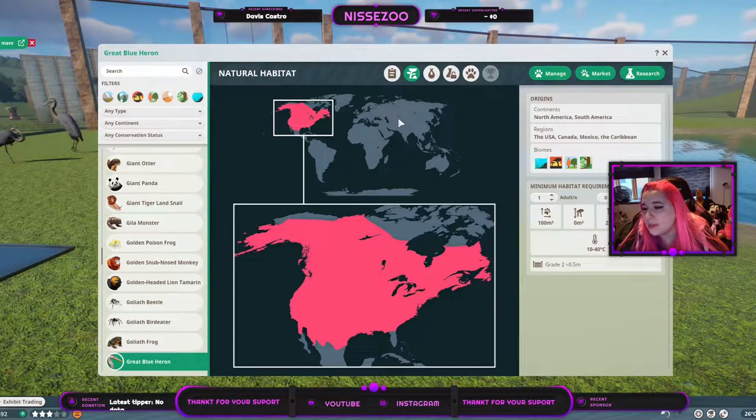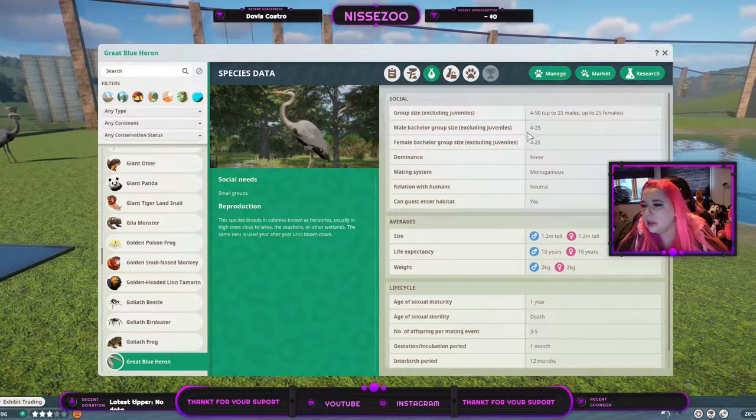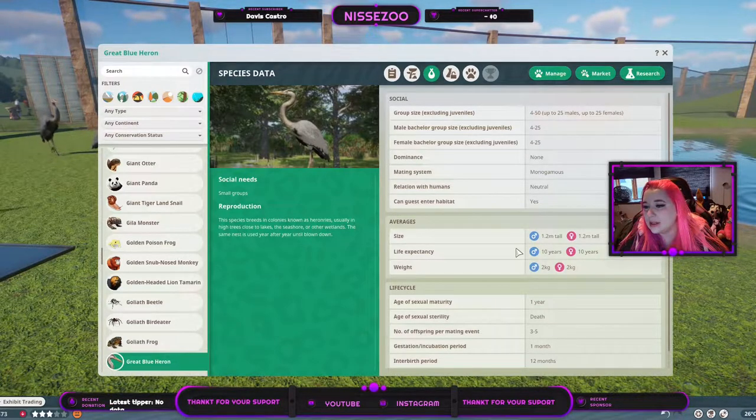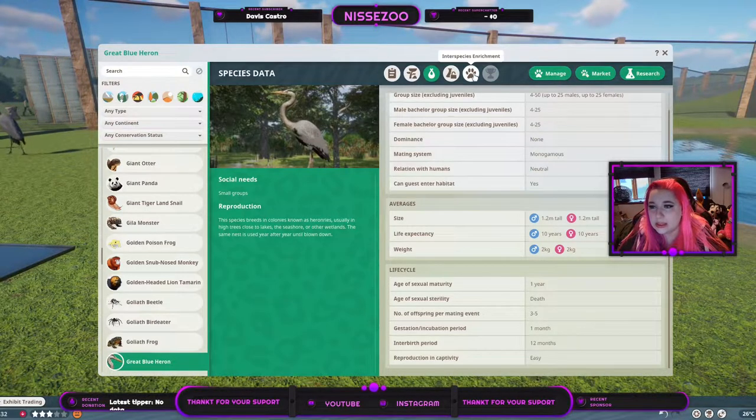They stand above half a meter — that is 1.6 or 7 feet. You can have group sizes up to 50, half and half, or bachelor groups up to 25. There is no dominance. They are monogamous and neutral, and guests can enter the habitat. They grow to around 1.2 meters tall, both males and females, and live for around 10 years. They weigh around 2 kilos and can reproduce after only 1 year, then reproduce until they die, getting between 3 and 5 offspring every year with a gestation of a single month.